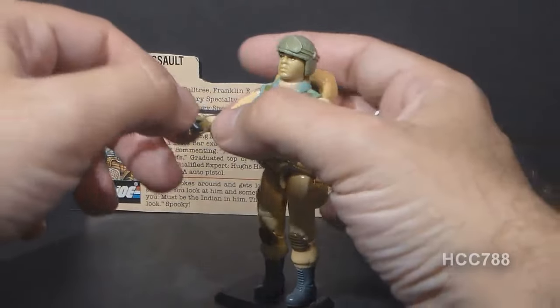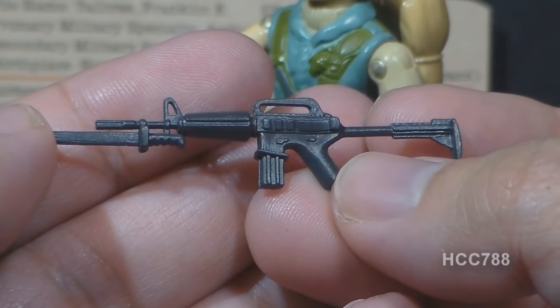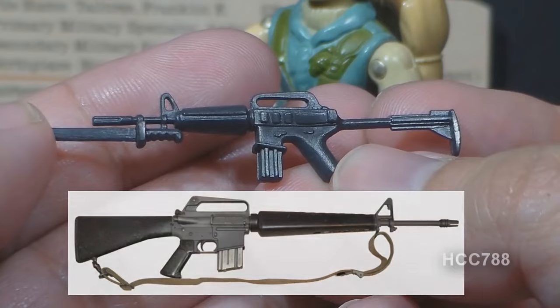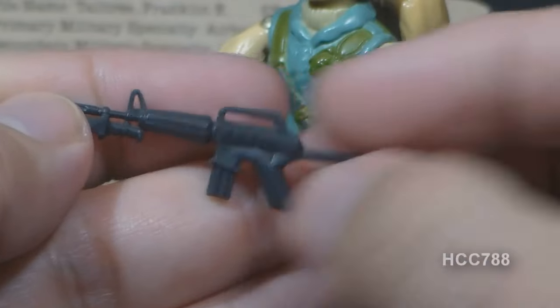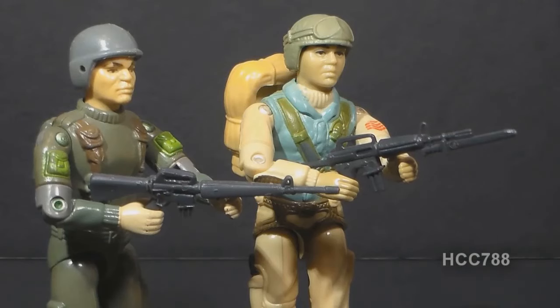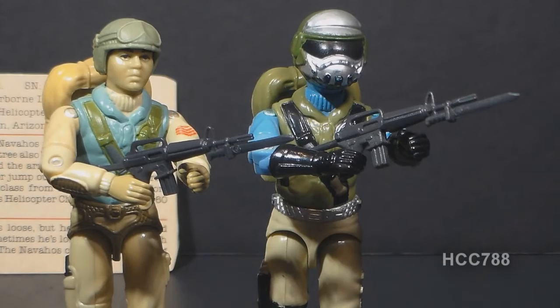Let's take a look at Airborne's accessories, starting with his weapon. This is his XM-16, which may be based on the XM-16-1E, an early variant of the M-16 rifle. This one has a bayonet and a collapsible stock. There is a fair amount of detail on this accessory, certainly pretty good for the time. Airborne's XM-16 is at about the same scale as the M-16 rifle that came with the 1982 and 1983 Infantry Trooper Grunt, and I think that rifle is slightly underscaled — it looks a little bit too small.